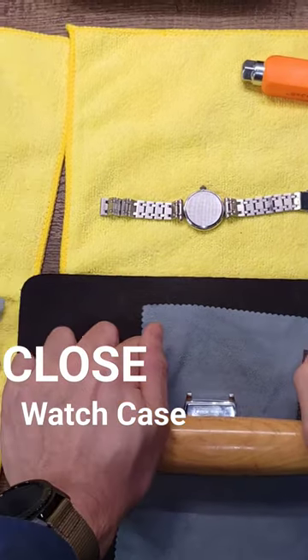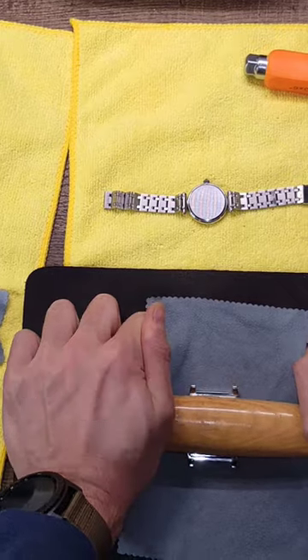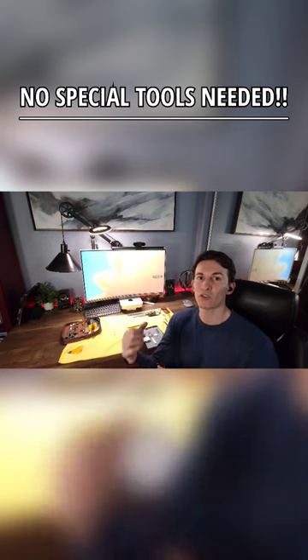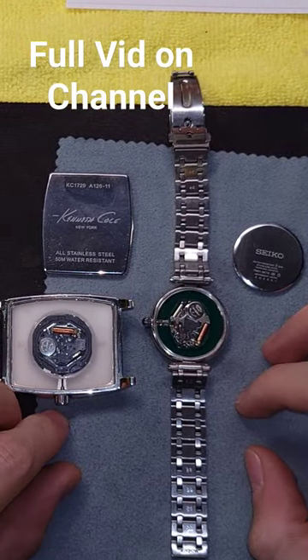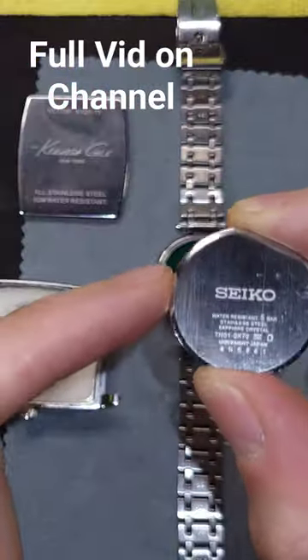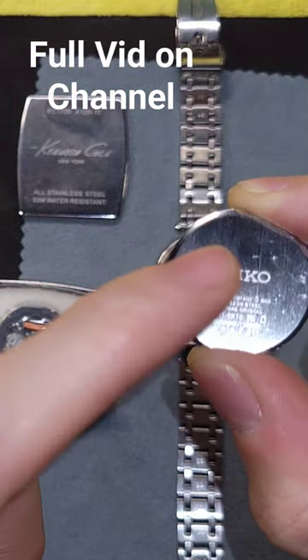Welcome back. I'm going to show you the household items that work for me and more importantly save you about 40 to 60 dollars on those watch presses. The main reason we're trying to open these snapback cases is usually to change the battery. The next thing we want to do is remember the orientation and how the watch back goes.